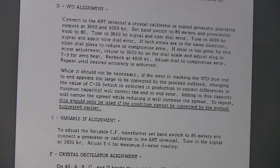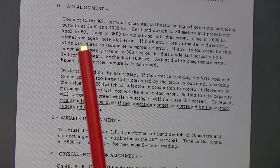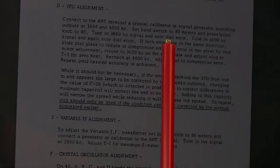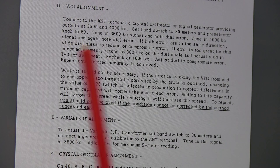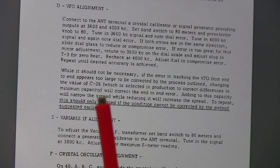For the VFO alignment, we just want to connect the same signal generator up to the antenna terminal. We'll first tune it to 3600kHz, or 3.6MHz, optimize the preselector, and then zero beat that signal and note how much dial error we have. Because the dial here we can just slide back and forth. Then we'll move over to 4MHz and dial in there and zero beat, and see if the error in the dial can be compensated by simply adjusting the slide back and forth.